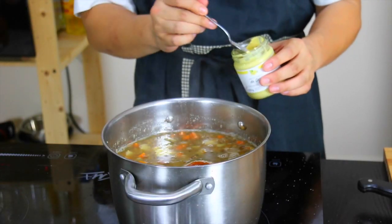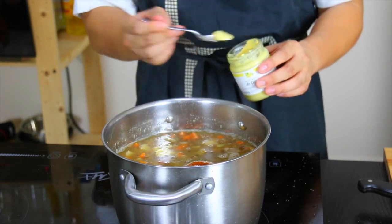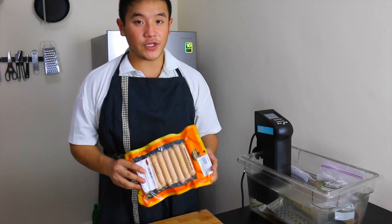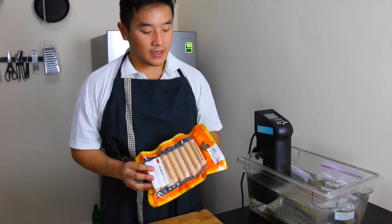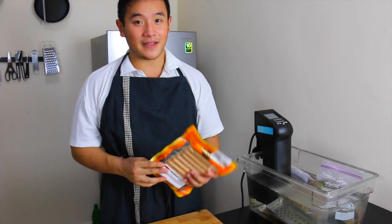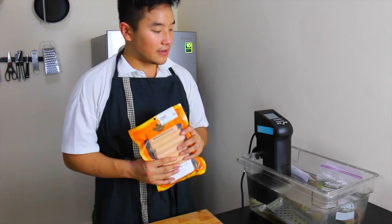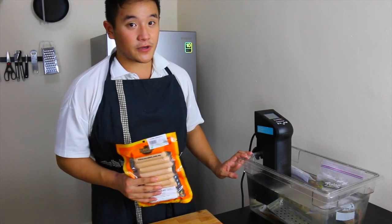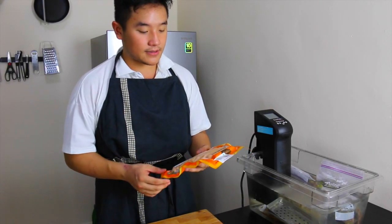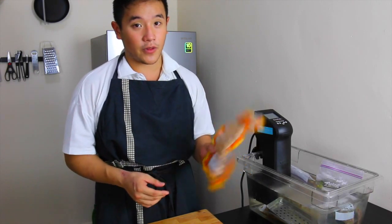Now we're going to add a small teaspoon of mustard. For a traditional German lentil soup, we would usually use a sausage called Wiener or Bockwurst. The only thing I could find since I live in Malaysia is Frankfurter. We're going to heat them up in a sous vide immersion circulator just because I have it running right now — otherwise I would just take a pot of water and boil them inside.